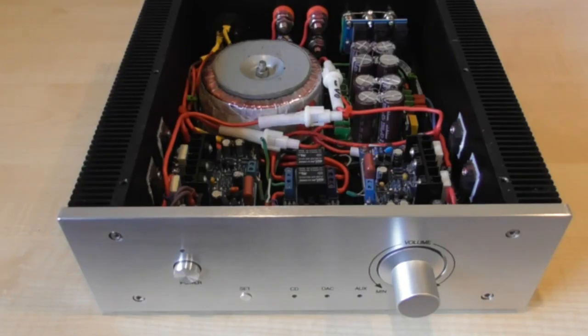If you watched my original series on building a hi-fi low distortion amplifier, this will probably look familiar to you, but if you look closely you'll find a few things have changed.